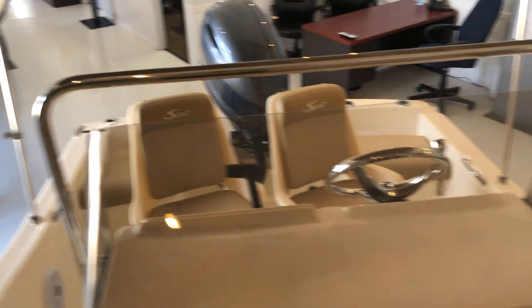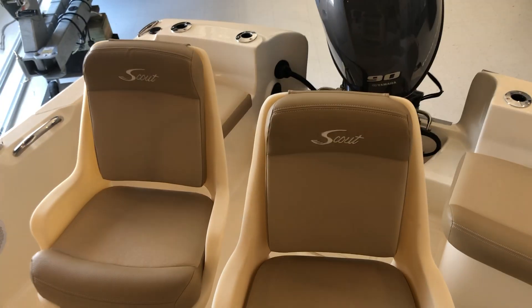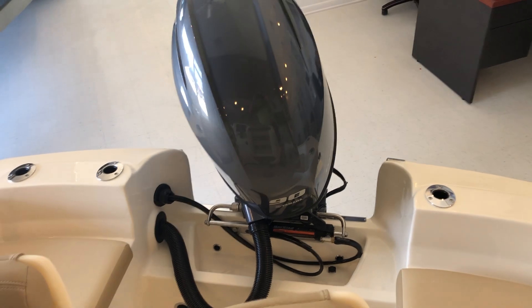Great model boat. Come and see us in Ship Bottom, New Jersey at 609-494-2102. This is Patrick Loda with MarineMax on the 2019 Scout 175 Sport Fish. Thanks for looking.